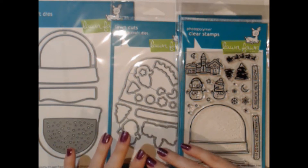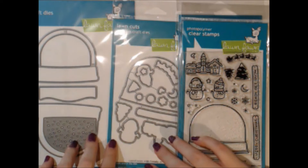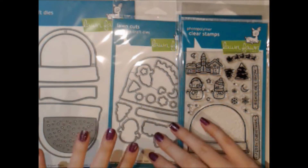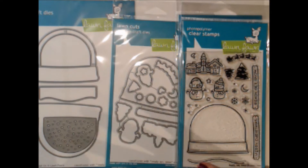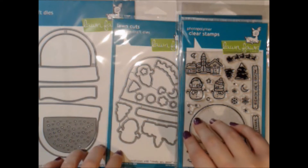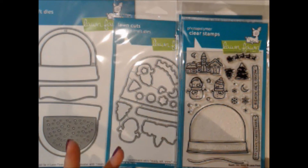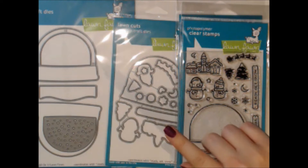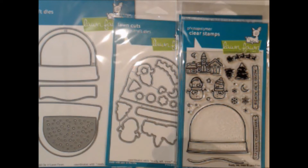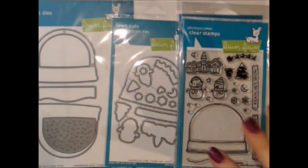I'm going to do a rundown of all of the new Lawn Fawn products. This is their summer release and it has a ton of Halloween, fall, and winter type stamps. We mostly have their stamps, and we did get some of the die sets as well as some of the twine, hemp, and ink pads — a ton of ink pads — and we also have the paper.